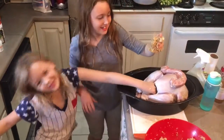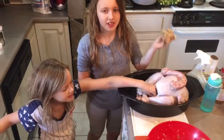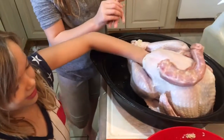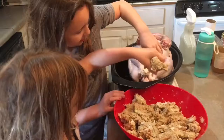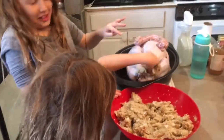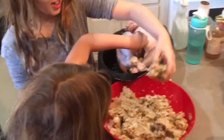Hey guys. We're stuffing a turkey for our Thanksgiving dinner. Are you gonna eat me? We're stuffing a turkey — first time you guys ever stuffed a turkey. I stuffed a turkey.